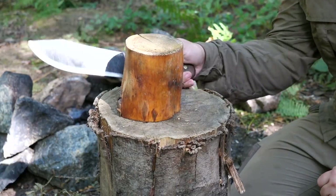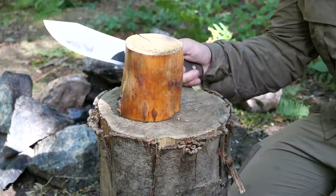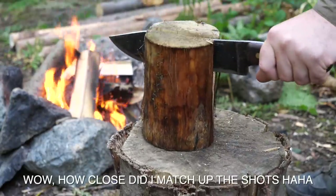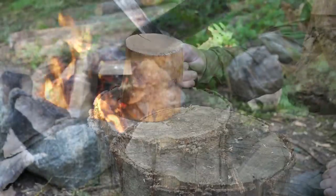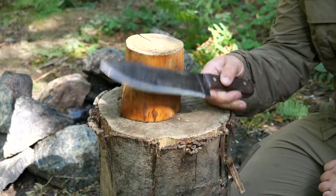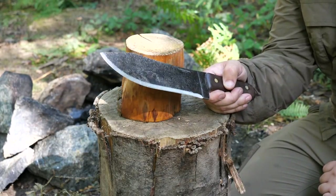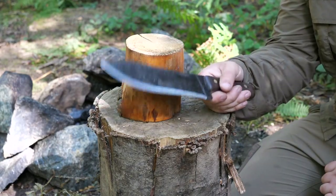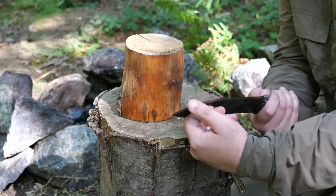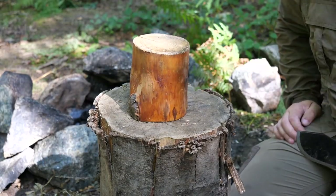I have used this on a couple of camps already — done some batoning with it, used it up at my wood store. I also took it down to Sussex when I last camped with Mark, and used it chopping a dead ash tree we'd taken down. We'd sawed into one side and had to take a chunk out the other without an axe, and it did a very good job. The blade is still very sharp — maybe blunted very slightly in one spot, but still sharp. I'll give it a go now.